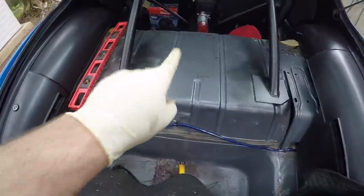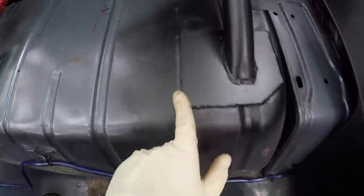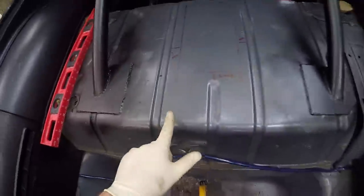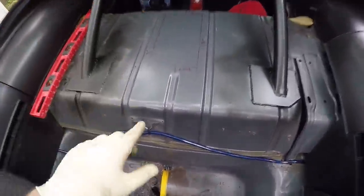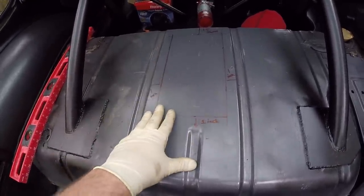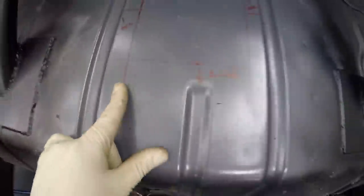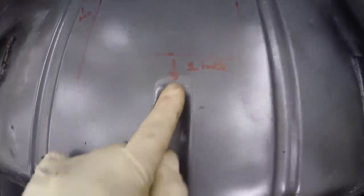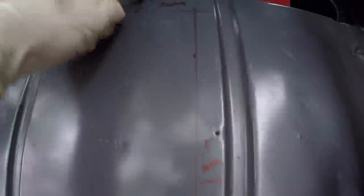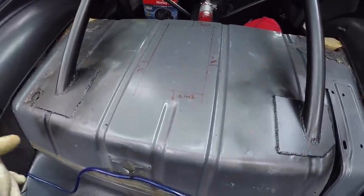I'm back here in the hatch area with the carpet out and the box marked out. I copied this template off of third-gen.org — a guy there did this mod with pictures and exact measurements: one inch from each indentation, one inch from each side, and an inch and a half for the back. If you're going to do this to your car, be smart about it. I've had my gas tank out multiple times — I know it's not leaking, the tank is low, and I checked all the lines.